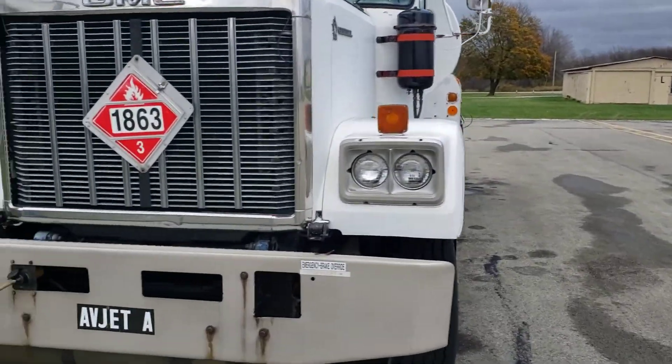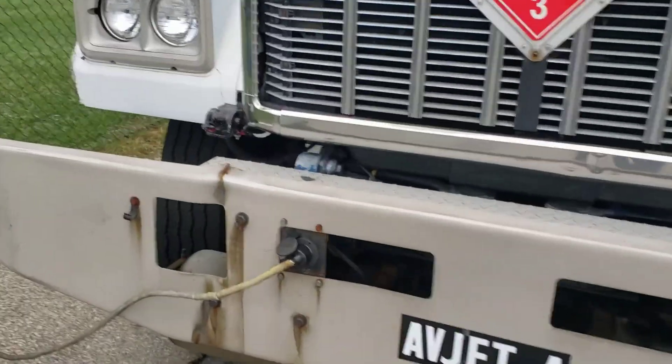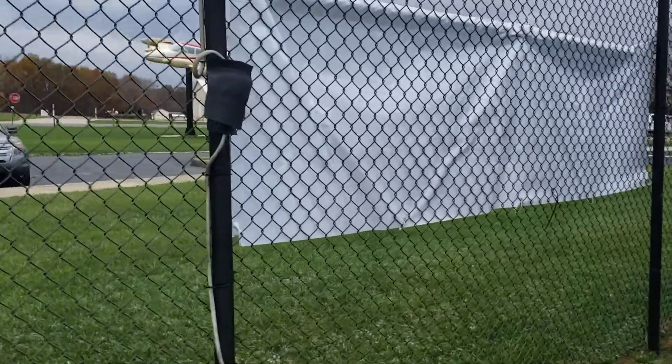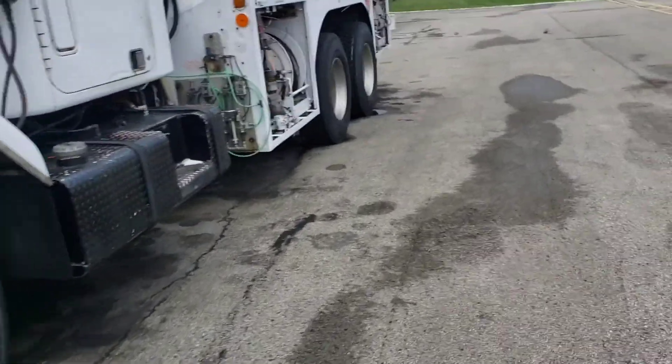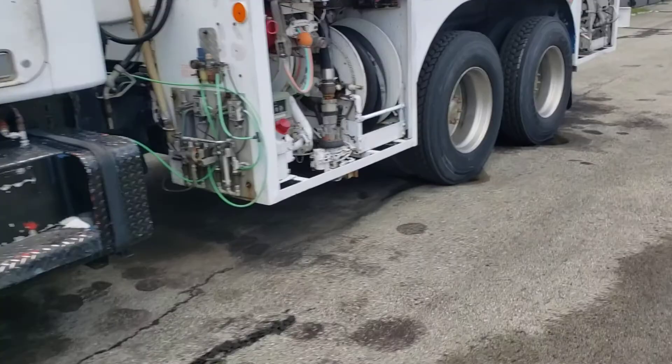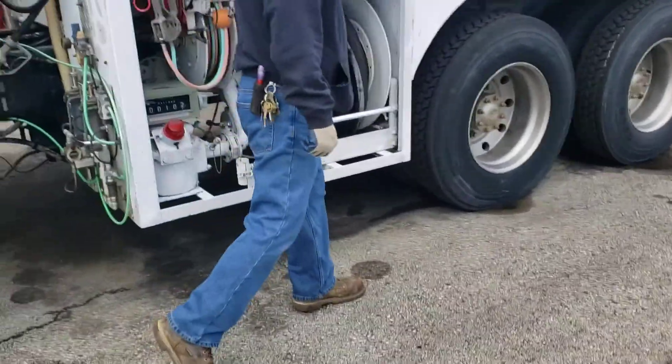Good morning. This is our Jet-A fuel truck. It does have a heater on it and we turn it off before you start it up and do your morning check. This is first thing Monday morning. We're going to go through the whole process that we normally do.